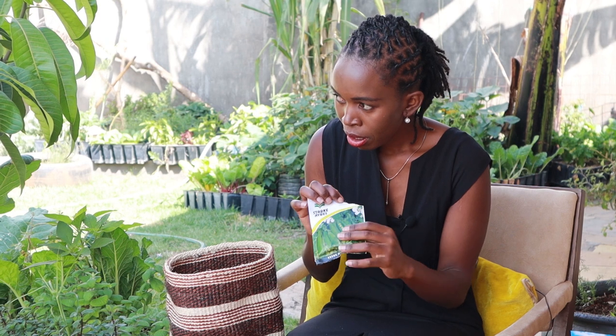Next is green peas. The name disappeared off the packet. It's a Stuckeys green peas and I've grown this last season — it did very, very well. Growing this again in this season.